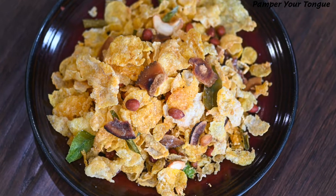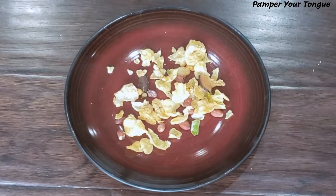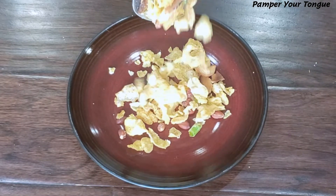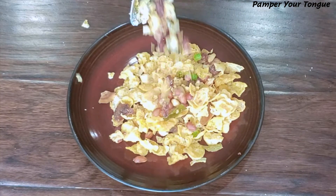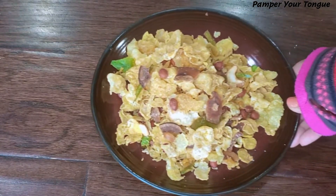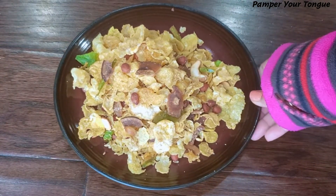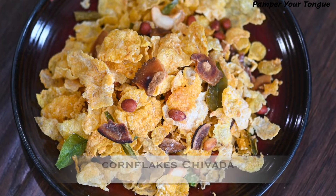Hi friends, welcome to my channel! Today I'm sharing a quick snack recipe — delicious cornflakes chivdah — with minimal ingredients and easy steps to follow. It gets done in no time. If you enjoy today's video, please don't forget to like, subscribe, share, and comment.